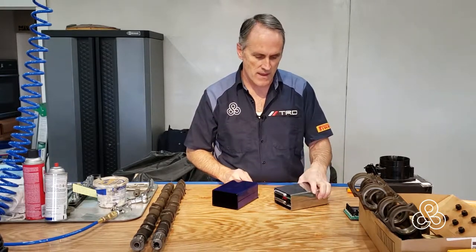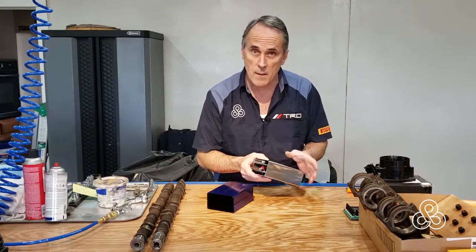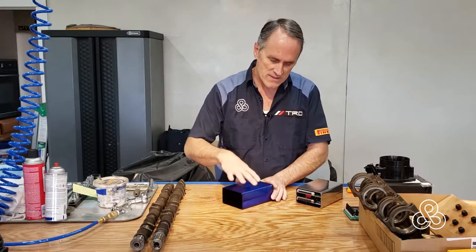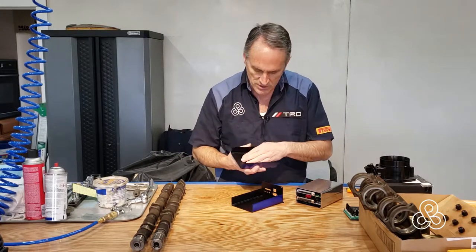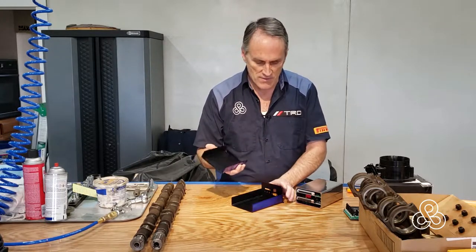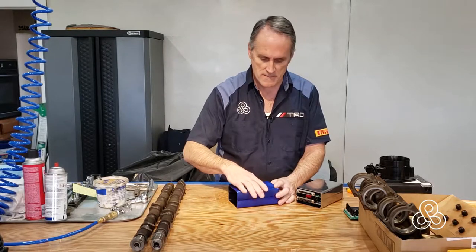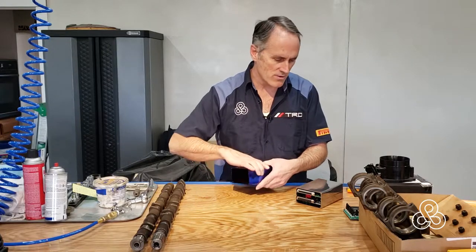It comes as a kit. It is a Megasquirt MS3 and it gets put in this case. Originally that case has a black brushed anodized look and it is really kind of ugly.